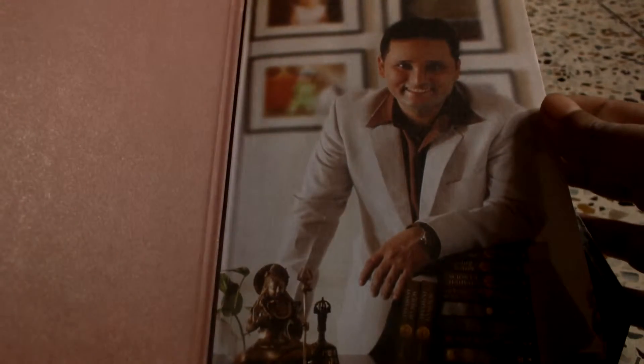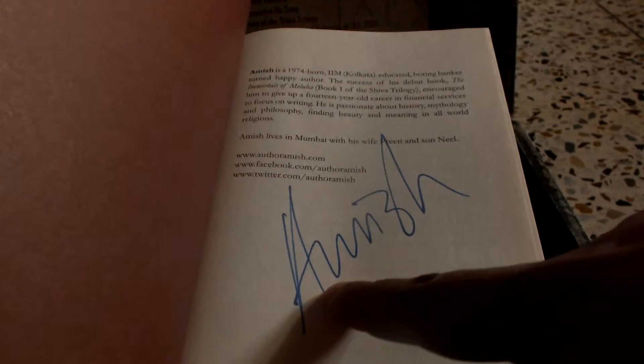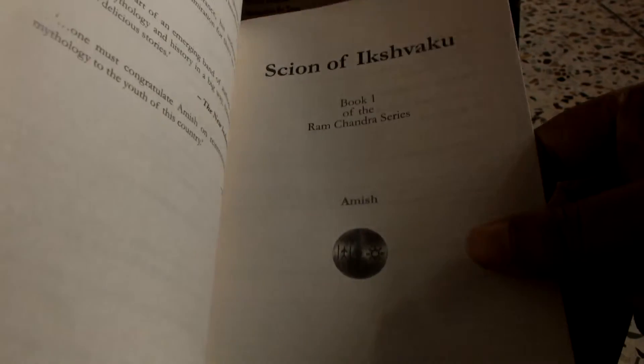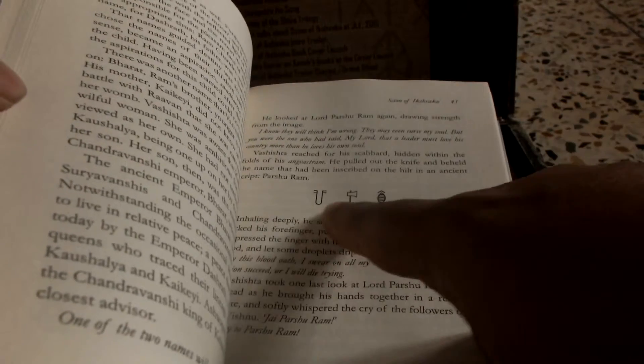Let's open it up further. Okay, it features a picture of Amish here — this should be a photograph. Okay yeah, this is personally signed by the author, which is really nice. The page quality is very good; it feels like handmade paper. I don't think it has any illustrations, but the usual chapter marks and design — overall it's almost the same design as the Meluha series. I will have to read it and give an opinion later.